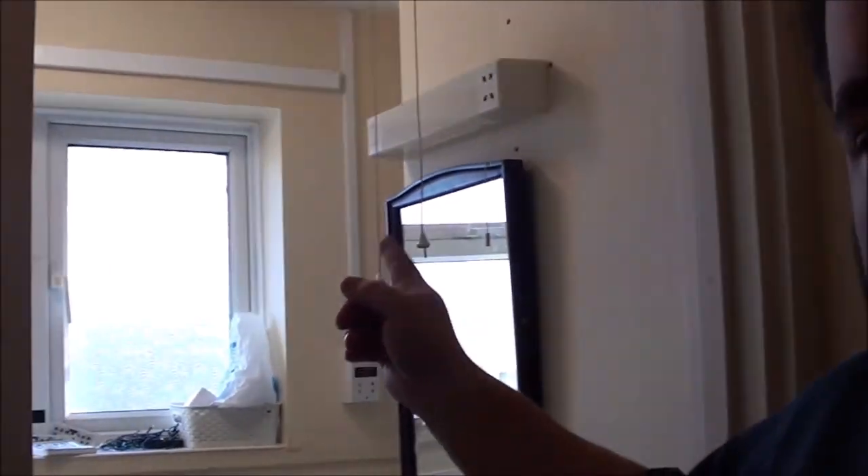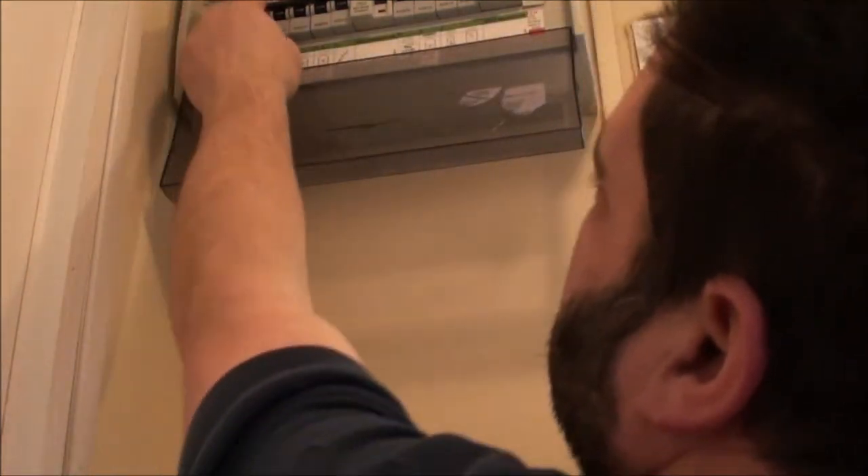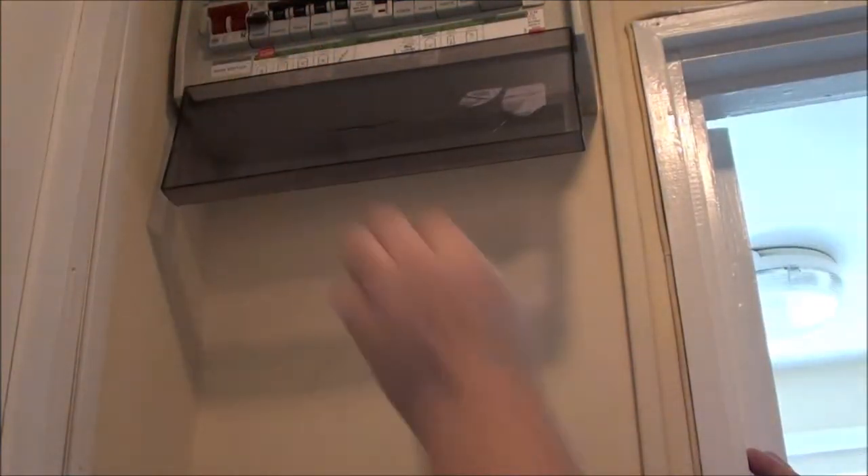I've got the bathroom light turned on — you can see it there. So I need to find which one's the lighting circuit... I think that one? Yep, there we go, we're off. I'm going to reposition the camera — I've just realised I've forgotten to get a drill bit. I'll go find a suitable drill bit and should be good to go.